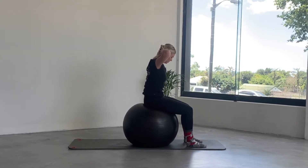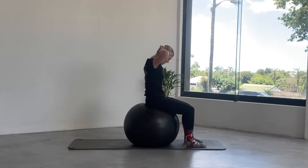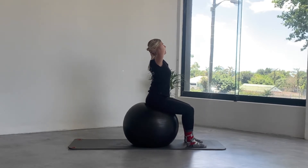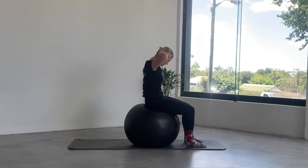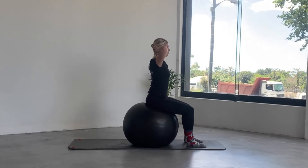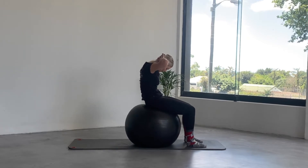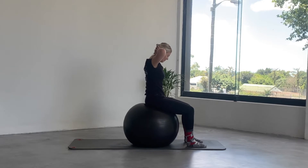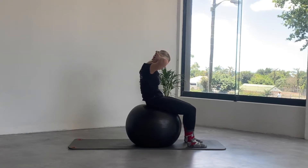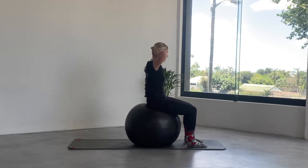As you breathe out, drop the chin to the chest, round the spine, tuck in the tailbone underneath you. Then as you exhale come back up to sitting tall, extend the chest up to the ceiling. Inhale — tuck the chin, tuck the tailbone — and exhale coming up to sitting tall. Breathe in and fold yourself in half, not pulling on the neck with the hands, then lift. Let's go two more: exhale to round the spine, rolling off the sitting bones, inhale up to sitting tall.